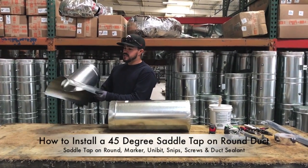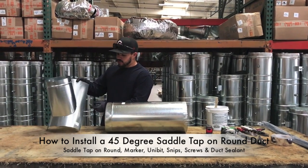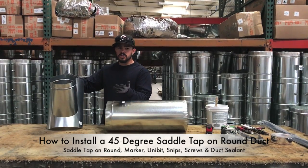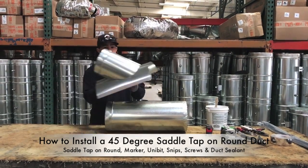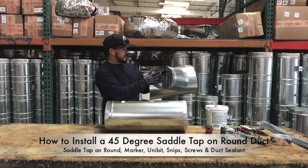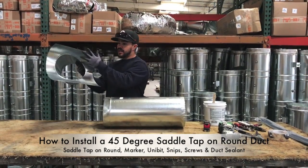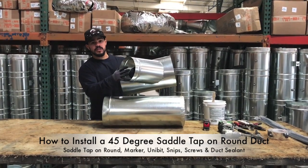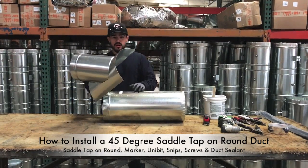What we're going to show you next is how to work with saddle taps. When you order these and do your sizing, you'll have an 8 inch on 10 inch, 10 inch on 12 inch, 6 inch on 8 inch. What that means is — for example, this is an 8 on 10 — this is your 8 inch neck and this part is designed to fit on a 10 inch. So an 8 on 10 is an 8 inch neck with a 10 inch base.